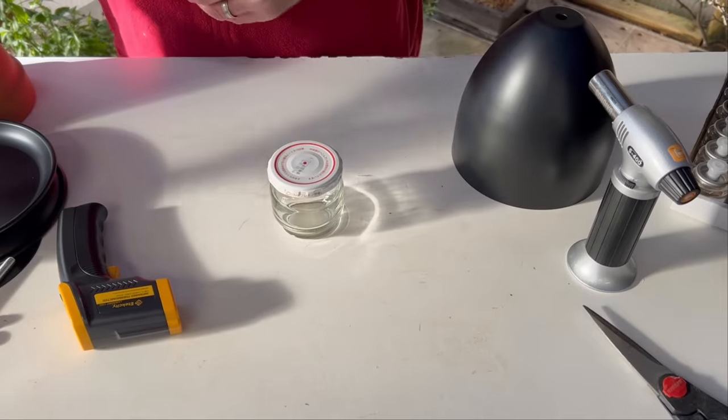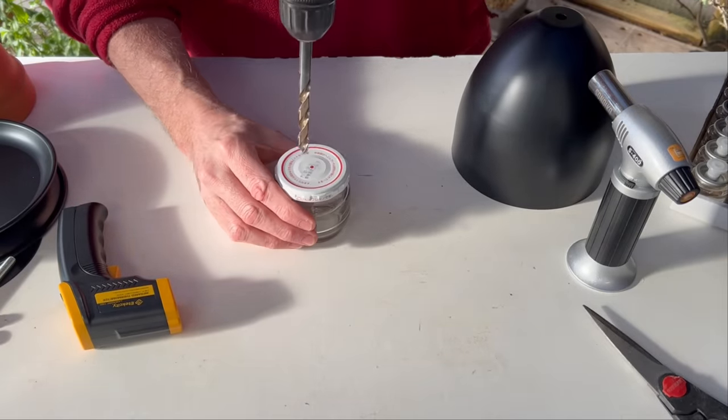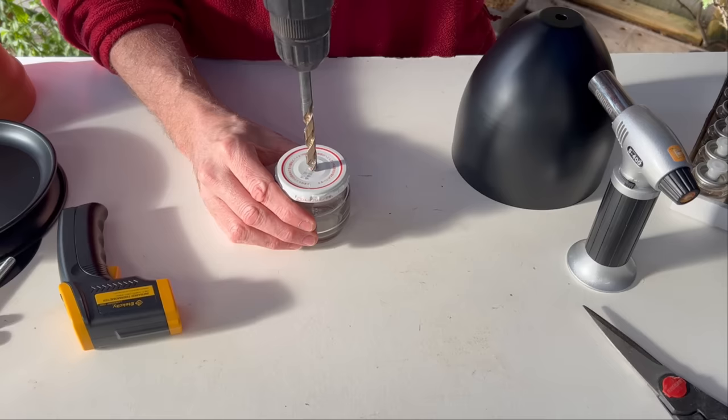The first thing I'm going to do is drill holes in some normal glass jars with metal lids. I'm going to carefully put a hole right in the center of the top of each one.